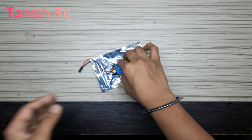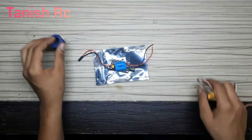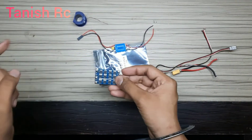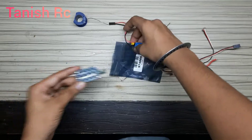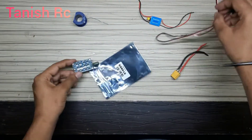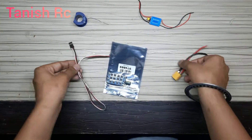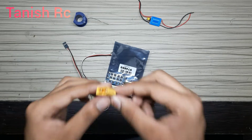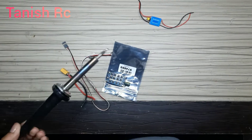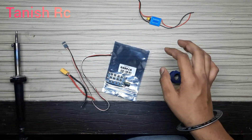So let's start this video. I will be using this jumper wire, and this is our XT60 connector, this is soldering wire, and this is the soldering machine. So let's do the soldering.